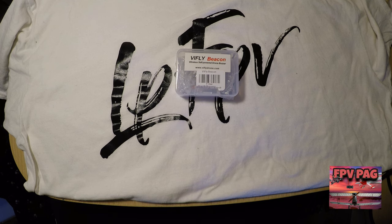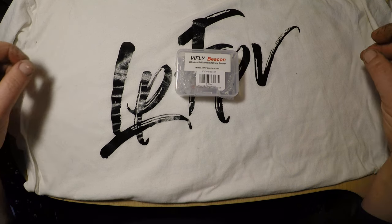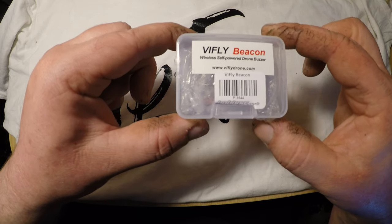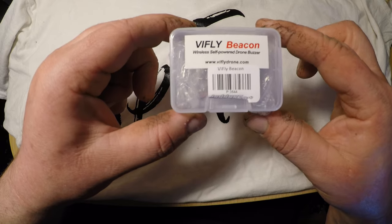Hello YouTubers and my subscribers. I have a new product over here to show to you — it's the Wifly, or Wifly Beacon wireless self-powered drone buzzer.